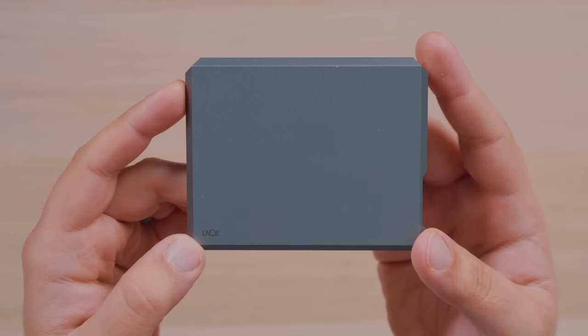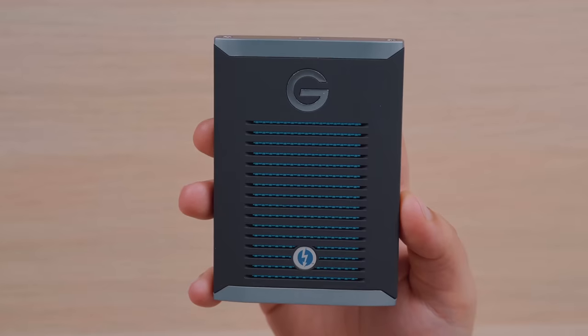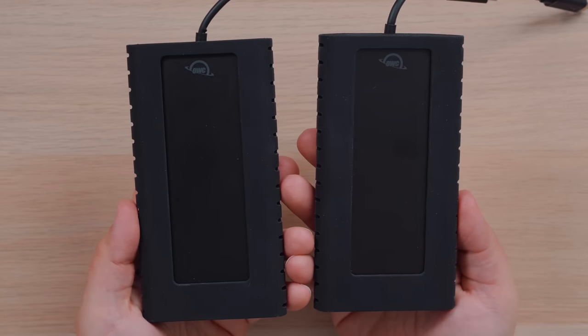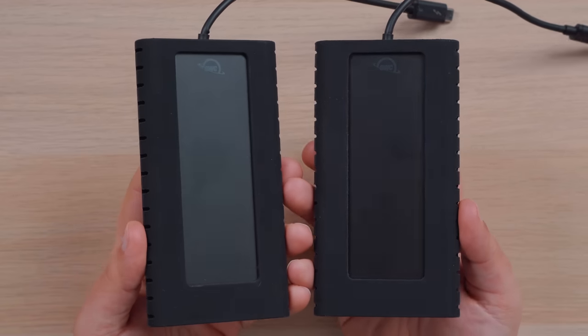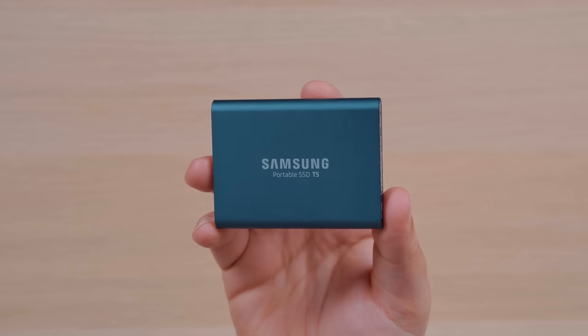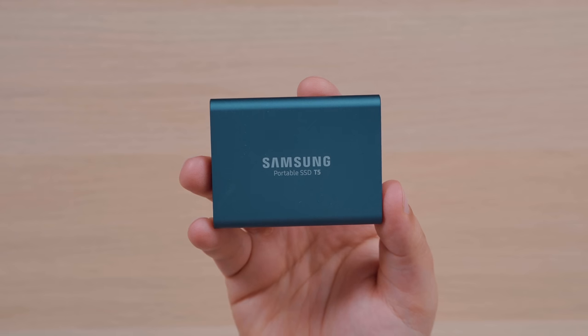The drives featured in this video are the Lassie Mobile SSD, the G-Drive Mobile SSD, the OWC Envoy Pro EX in both the standard and video editions, the SanDisk Extreme Portable SSD, and the ever so popular Samsung T5 SSD.